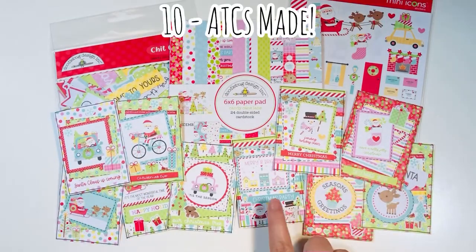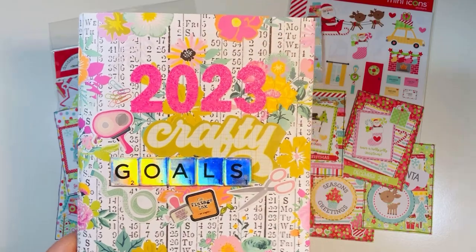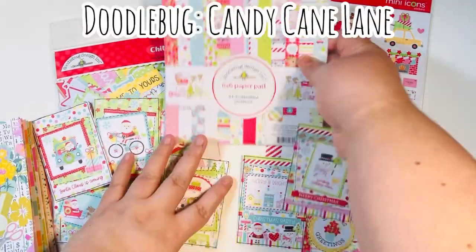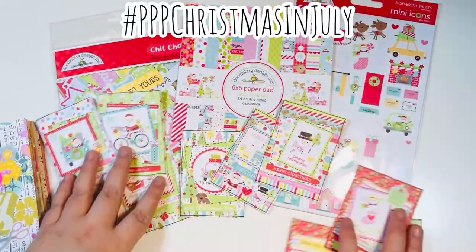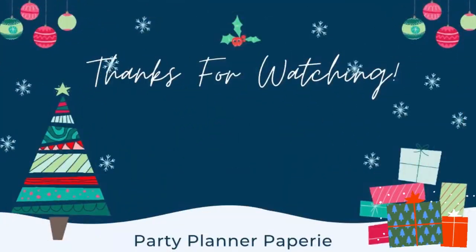Today's project was a really quick and easy one — I made 10 ATCs, which is my crafty goal for hashtag Crafty Goals 2023. This is also for hashtag PPP Christmas in July using Candy Cane Lane by Doodlebug. I have another video coming out today so I wanted to make a quick one for more inspiration. I'm also going to link my Christmas playlist, which has a ton of Christmas videos — cards and other items. Happy holiday crafting!